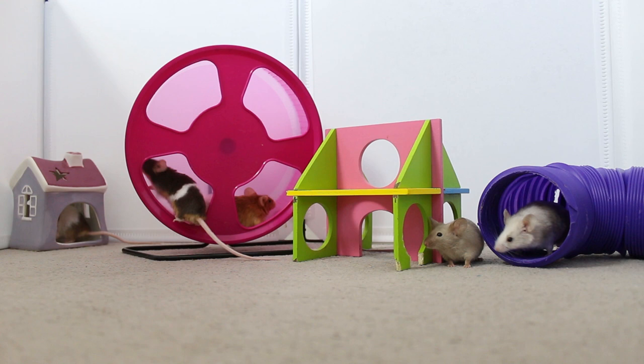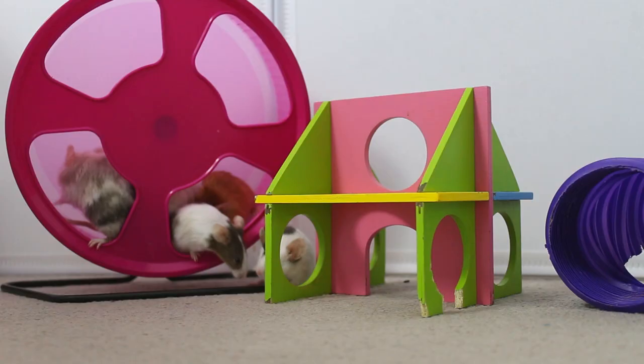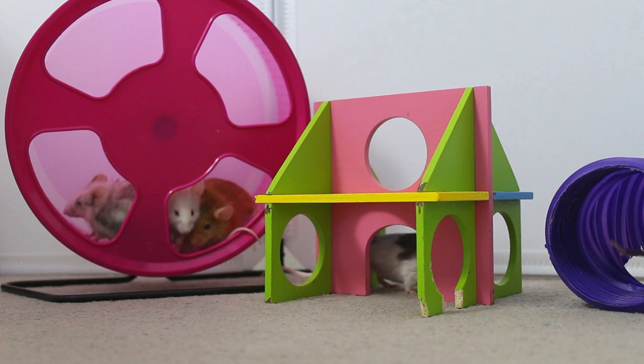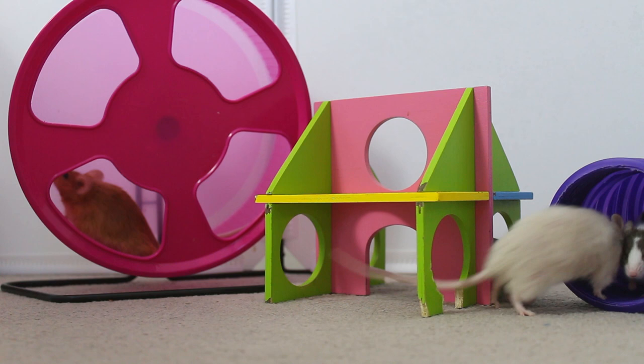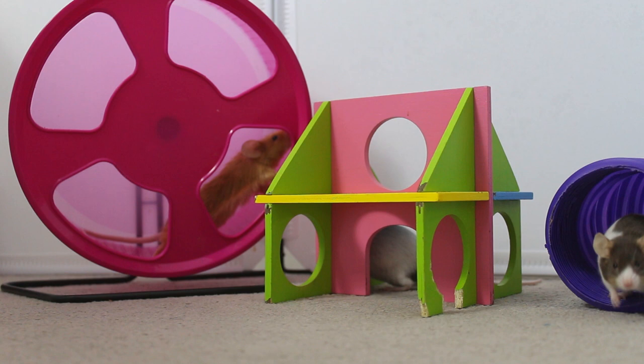It can be quite daunting trying to find enclosures big enough for mice, so I wanted to dedicate today's video to showing you some of the cages and tanks you can buy. I've tried to select a variety of different cages — both wire cages and tanks — available in a range of different countries, but some may not be available in your specific country. I have linked every single cage in the description, and if you can't find them I recommend finding something similar or making your own DIY cage.